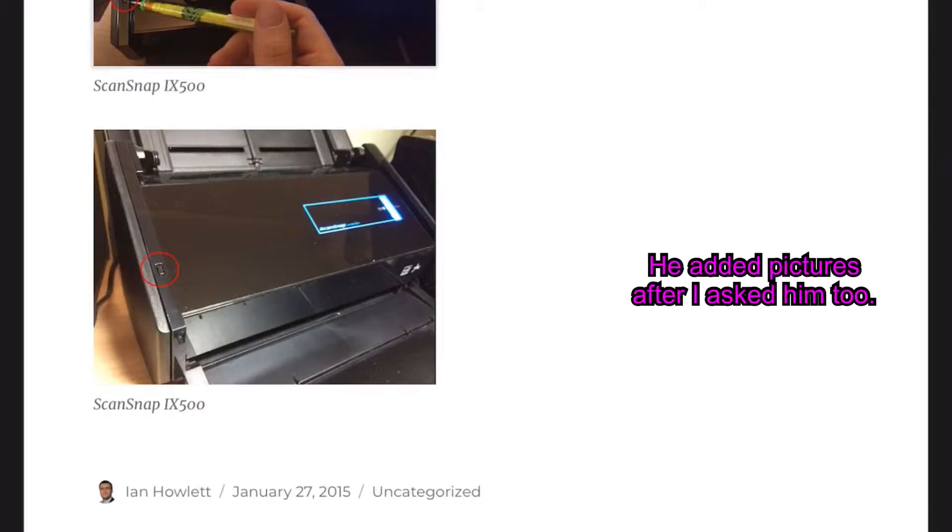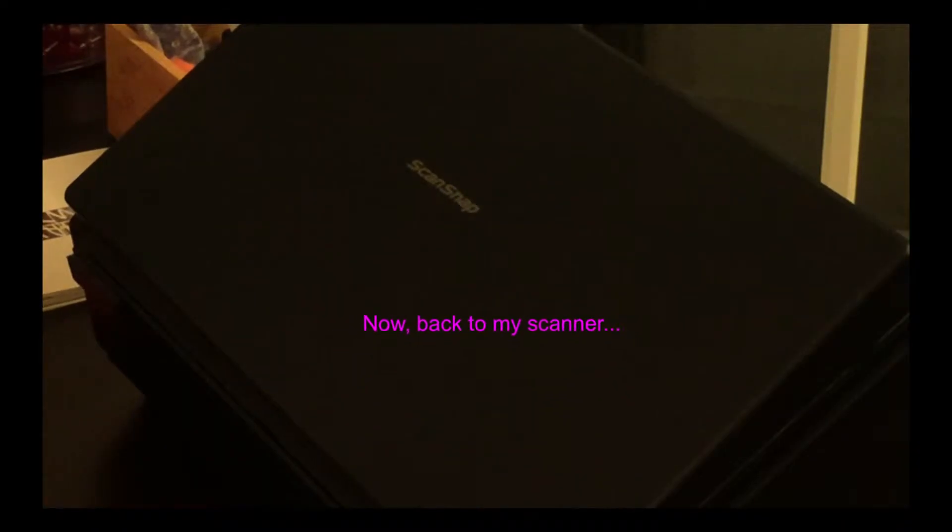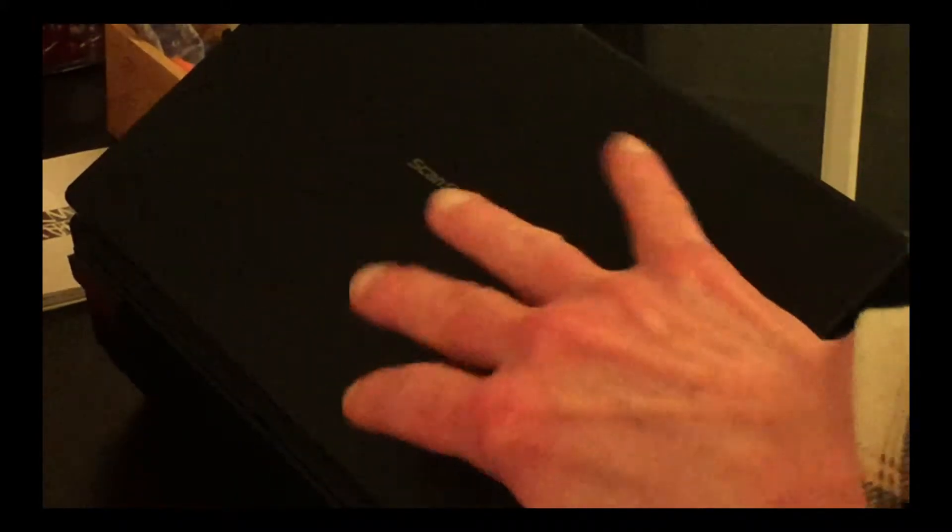I had my scanner on a couple of minutes ago, so it may actually come on this time — but nope.